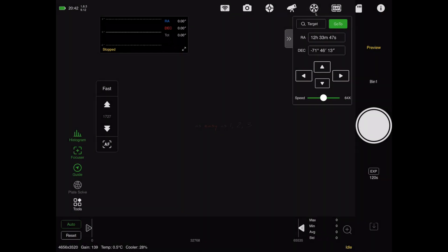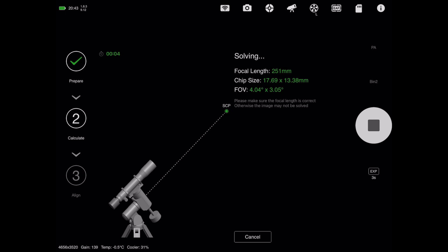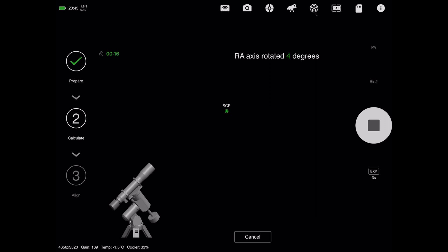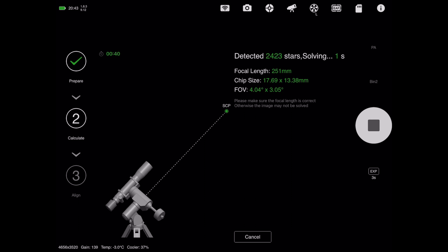It should be nice and dark now for polar aligning. Got the ASI Air Pro set up, everything's connected, the camera's cooled to minus 10 degrees. I'm just going to go to polar aligning, take an image, and it should solve that pretty quickly. We're going to hit next — it's going to rotate it about 60 degrees. It's a beautiful dark sky up here at the moment. The Milky Way is super bright and you can really clearly see the large and small Magellanic Clouds.